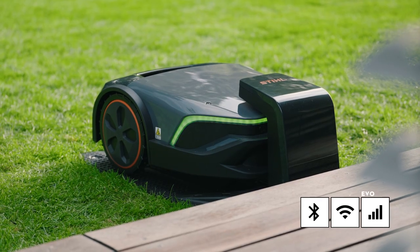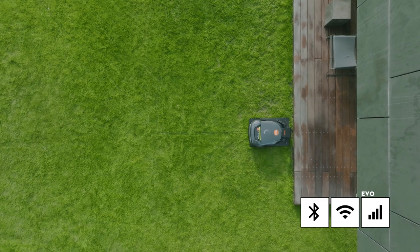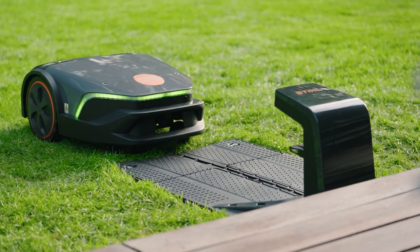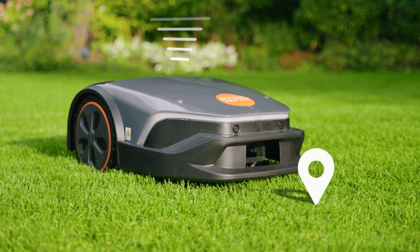You can use Bluetooth and Wi-Fi to conveniently operate and configure your robotic mower. With our Evo models, you can even control the IMO over a cellular network and, for example, change the settings or even locate your small garden assistant if someone steals it.